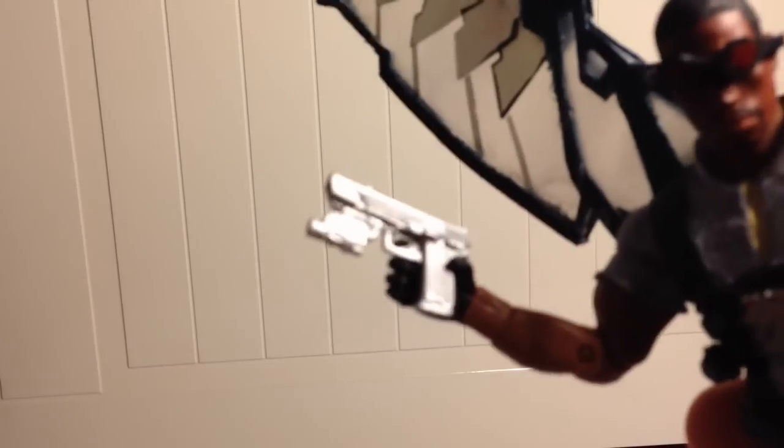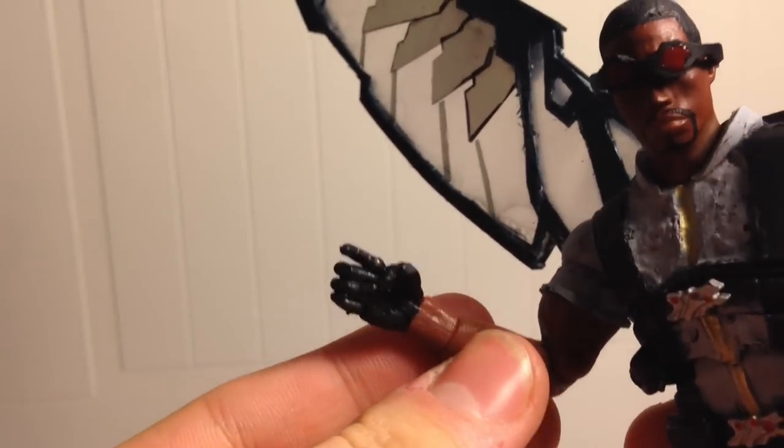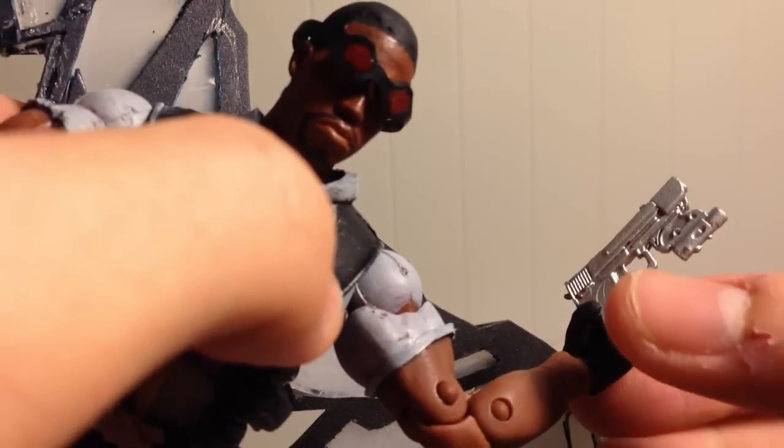He also comes with the pistols from the Captain Steve Rogers figure that we got in the Terax Wave. I don't really have my Commander Rogers with his pistols, and I just had these in the box, and I thought they looked great on him, so I'm including those too.